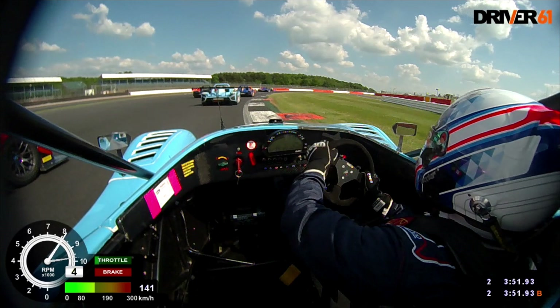That way you'll be moving forwards at the start, rather than looking in your mirrors worried about cars coming past you. Thanks for watching this tutorial by Drivers 61. Don't miss out on any future tutorials by subscribing to our YouTube channel and newsletter. Check out the driver61.com store the next time you need to make a motorsport purchase, and head over to driver61.com/uni for more tutorials like this one.